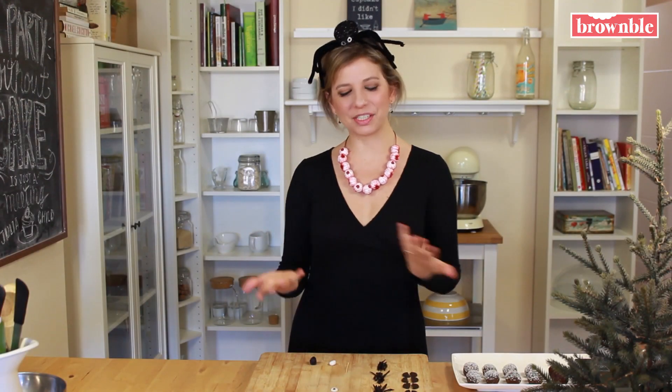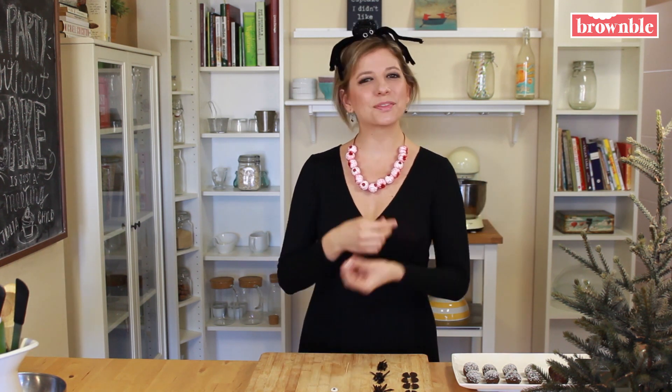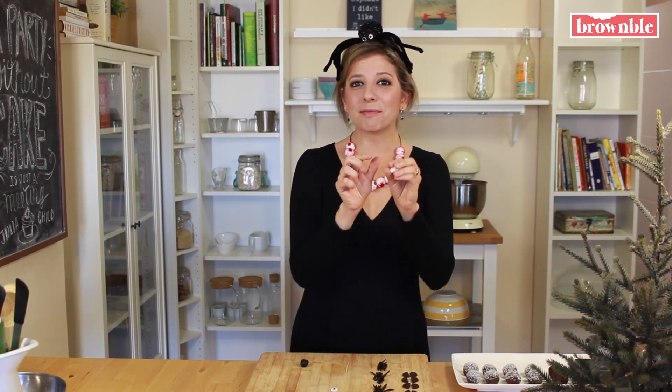Now we need some googly eyes, of course. Store-bought googly eyes many times have gelatin, which isn't vegan, but we can make ours really easily with some fondant. Fondant you can find at any supermarket in the bakery area — it's kind of like little sugary Play-Doh and it's really easy to handle. You just have to make them by hand, a couple of little eyes, and that's it. It's basically just made out of sugar and some starch. We're going to make three different types of eyes: big round eyes for our monster eyeballs, small long eyes for our mini bats, and small round eyes for our spiders.